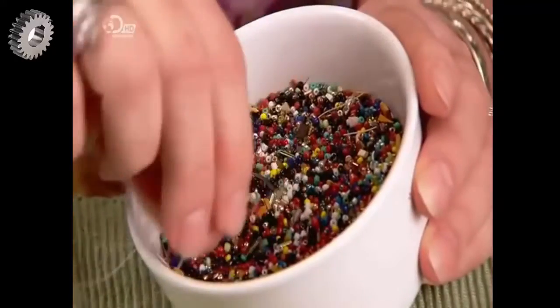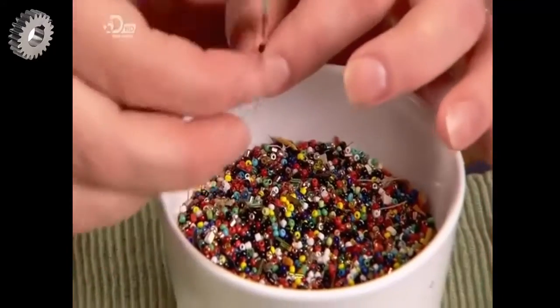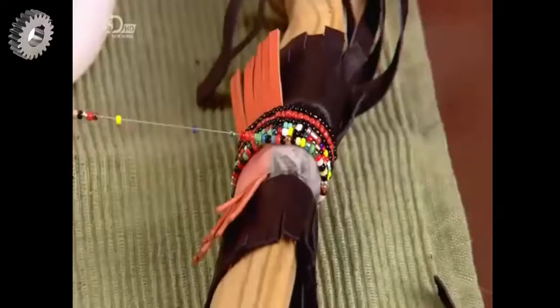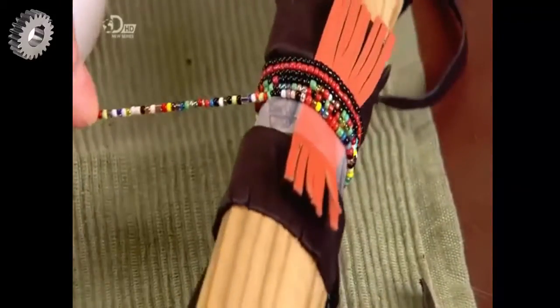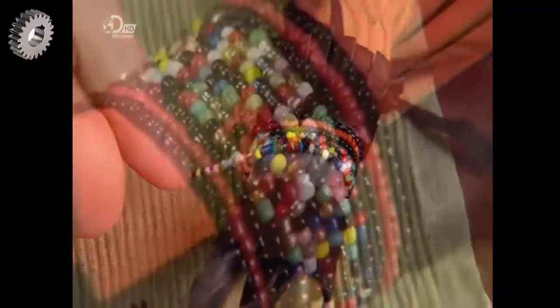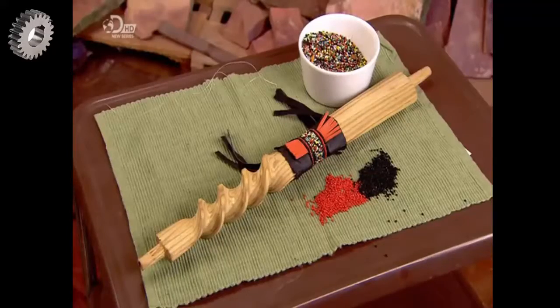The colours of these beads can really make a statement. A string of red might signify vibrancy and long life, while mixing colours could represent a spiritual burst of energy. The pipe stem is now complete and ready for the stone bowl.